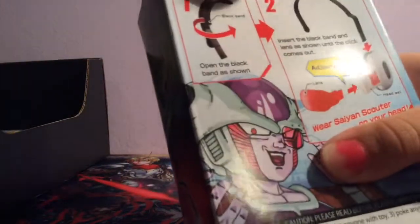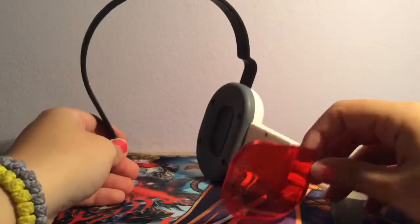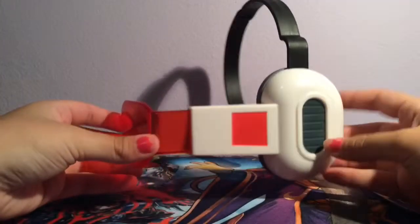Open the back, insert the black band, put it on your head. So this is what it looks like all assembled, and I tried it on my head and it barely fits — my head's pretty small — so I don't know how it's gonna fit other people's heads. But pretty cool.